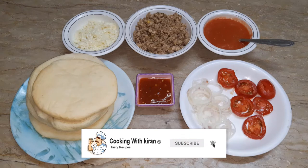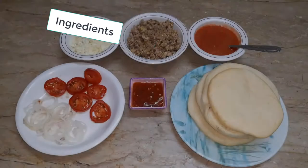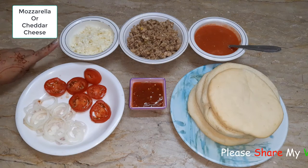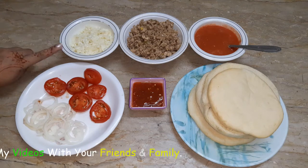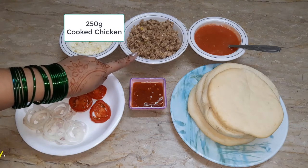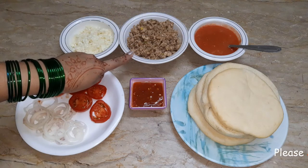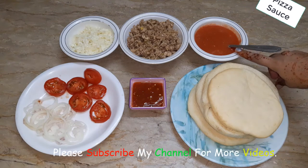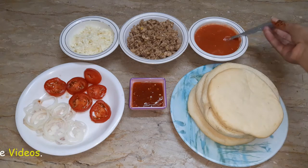Let's see what ingredients we are going to use today. We have mozzarella and cheddar cheese mixed in a bowl. We have used 200 grams of chicken, boiled a little bit of kale, tomato sauce, and pizza sauce.